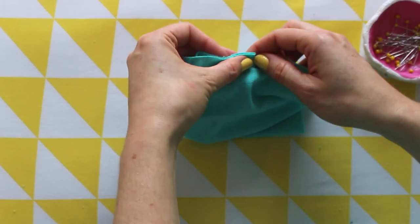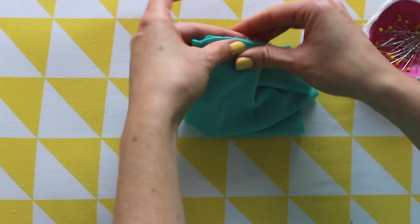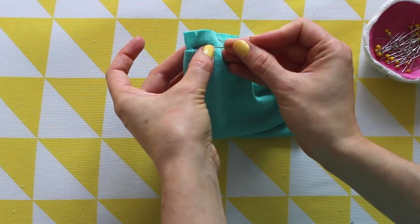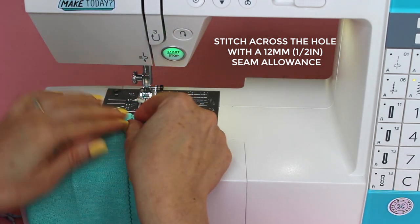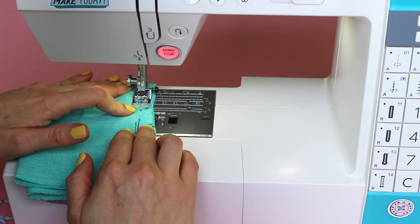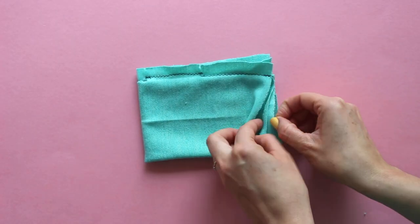Pin them together along the thumb hole, pulling the rest of the fabric out of the way. Stitch these seam allowances together across the hole with a 12mm or half inch seam allowance, being careful not to catch any other layers in the stitching. Turn the cuff right sides out again.